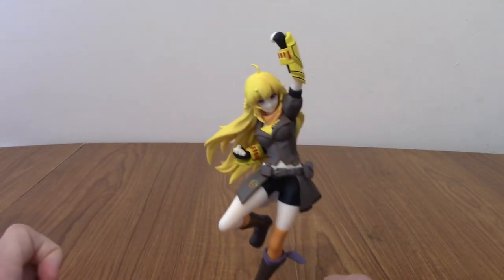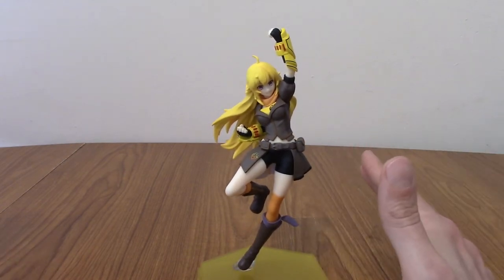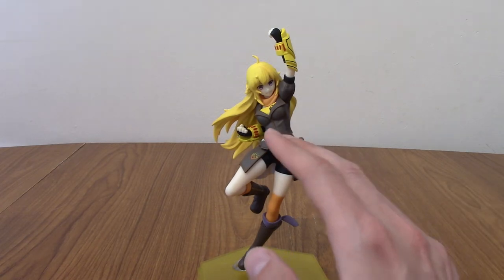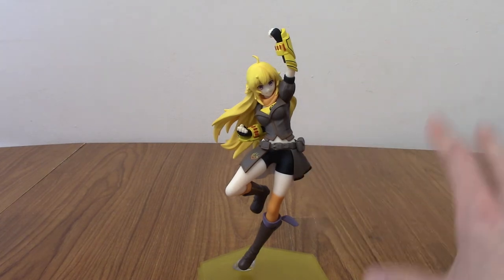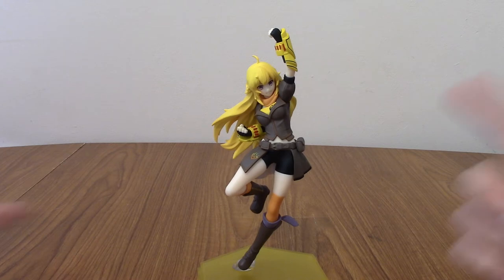That was a quick look at the Yang statue. I'm going to take some photos in a montage now with some music, and then we'll take a look at the final verdict. I'll bring out Ruby as well so we can compare them in size and stuff. But anyway, here is the montage.